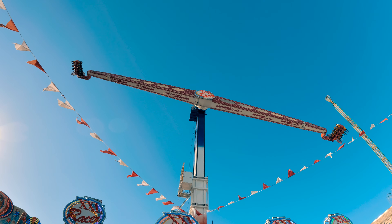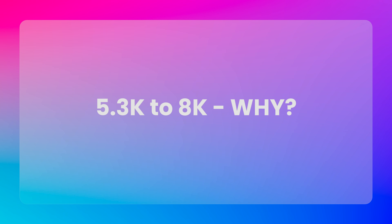You are probably wondering why I want to upscale the GoPro's 5.3K resolution to 8K. So let me explain my two main reasons. First, every pixel is used.